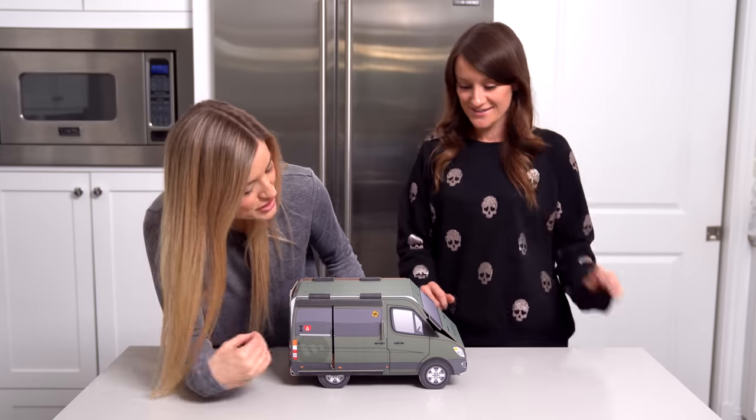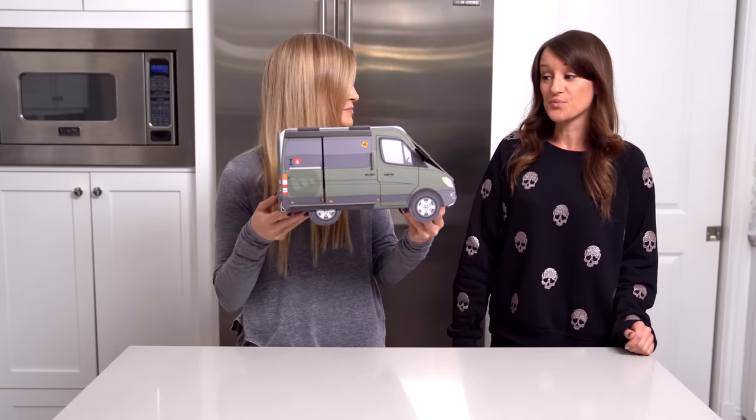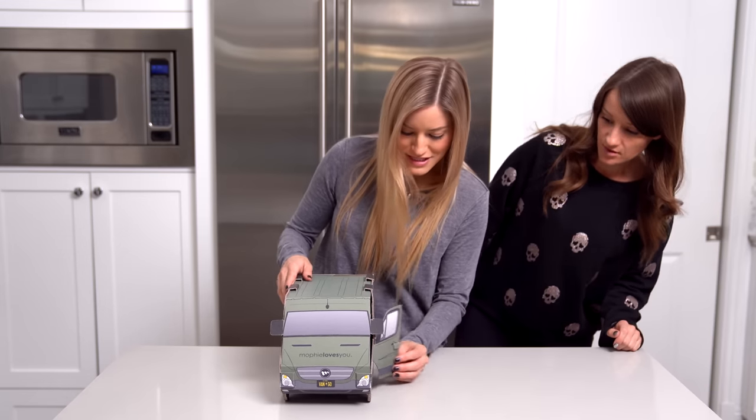This is so cute. I just opened up this box — it was like a big box and I was like, what the heck is this? And I pulled out a van. It's really cute. It's so cute. It's got like little fake stickers all over it, like 'I'd rather be careful.' The door opens! The door opens. This is incredible.